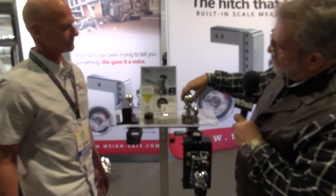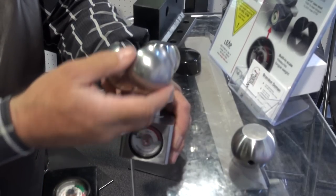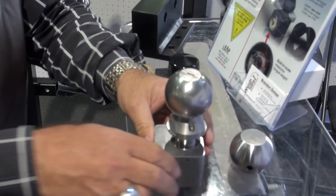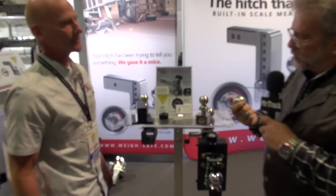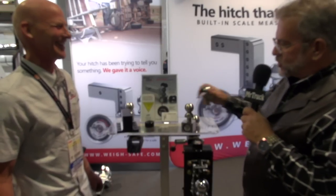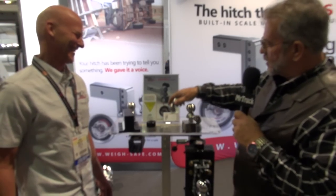Now this clamshell converts from a two-inch to a two-and-five-sixteenths. Do you have one that goes down to the inch-and-seven-eighths? We will, but not for this clamshell version. That's pretty neat — it's like a converter ball, but it's not. It's like a transformer. This is a transformer ball — everybody needs their balls to transform. So there are two new products.